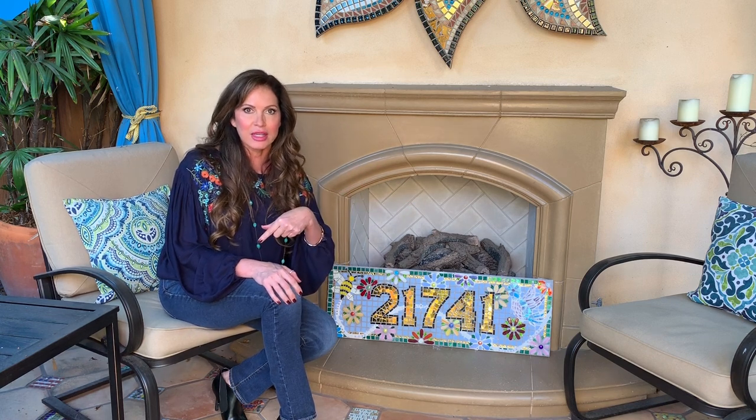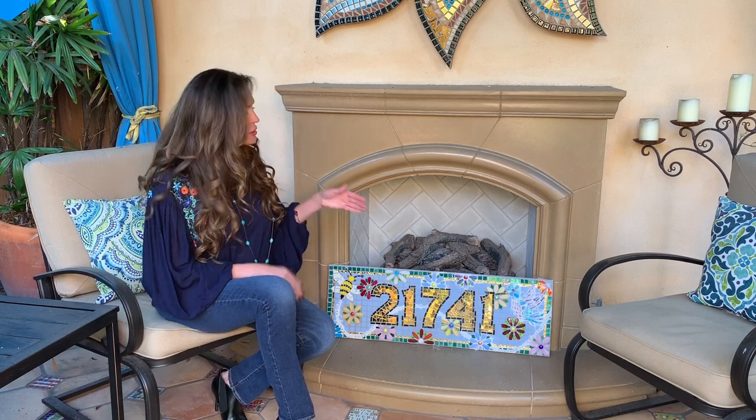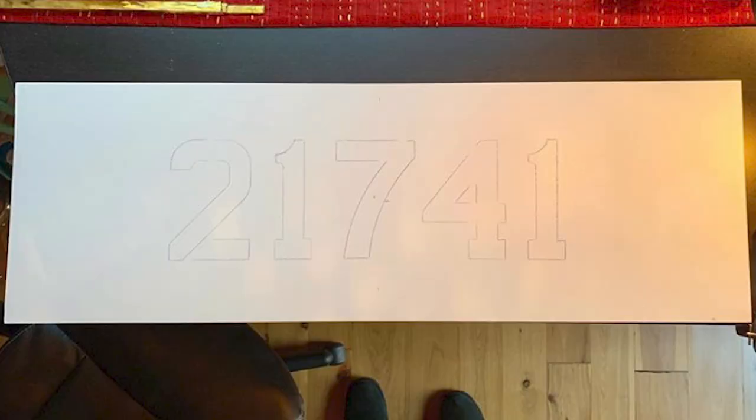It only took me a week, and I'm going to show you how I did it to hopefully inspire you to do projects on your own. Every single cut I used are cuts that you know how to do if you watched my first two mosaic videos here at Lisa Guerrero TV. It's bigger and more detailed, but it's the same cuts you already know. The first thing you need to do is decide what your backboard is going to be — in my case, I used a plain white shelf.